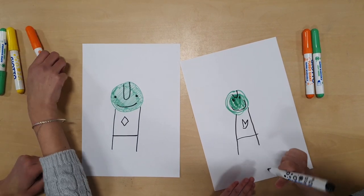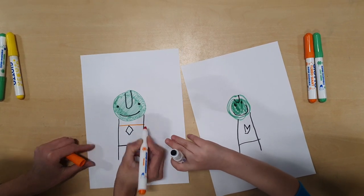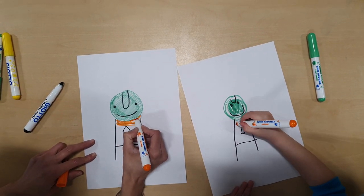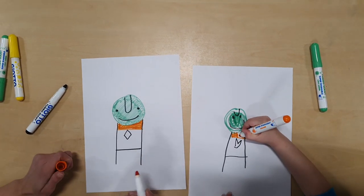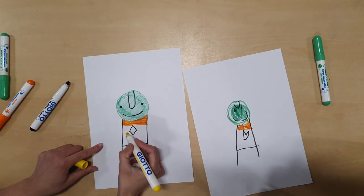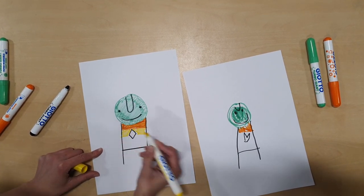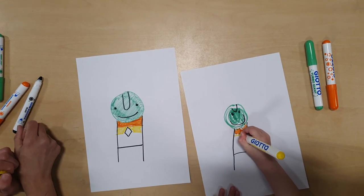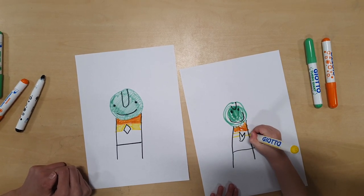Very good. Now let's colour his t-shirt in. We can get the orange colour and you do a stripe and colour it in — that orange stripe. Then we get the yellow for a yellow stripe. Your turn — you do a nice big yellow stripe and colour in that stripe.